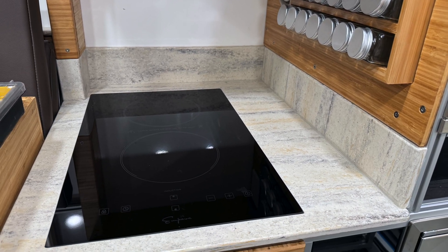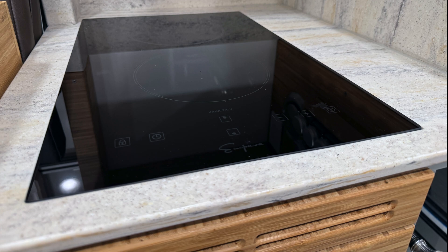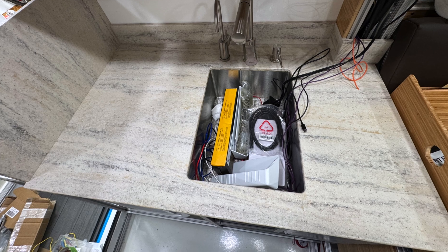Can you cut hard stone surfaces with a Maslow MakerMade CNC? Yes, you can. Here's the finished product, and it's already now installed into my DIY Expedition Camper. I'm going to get into it in this video and show you how.